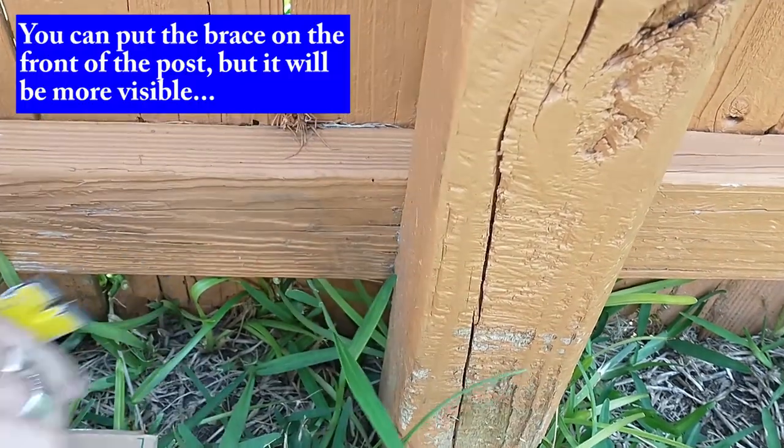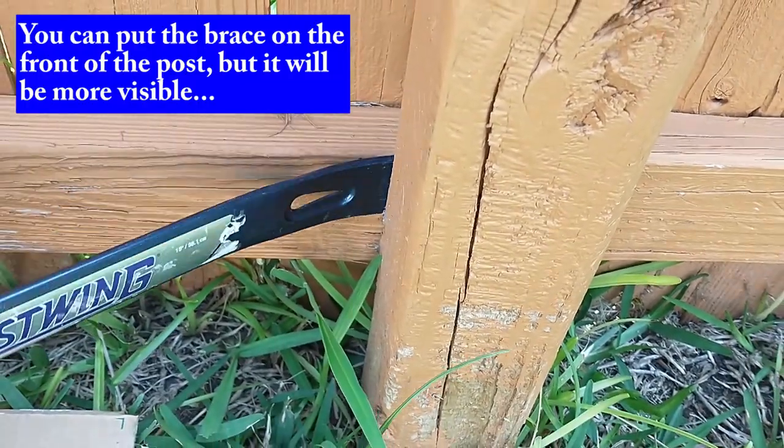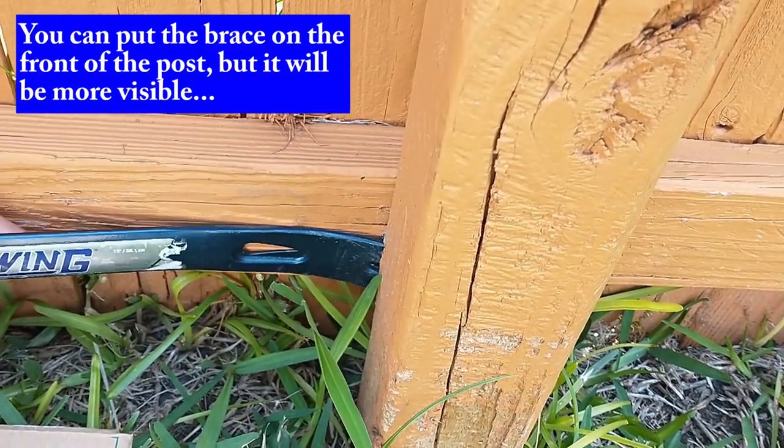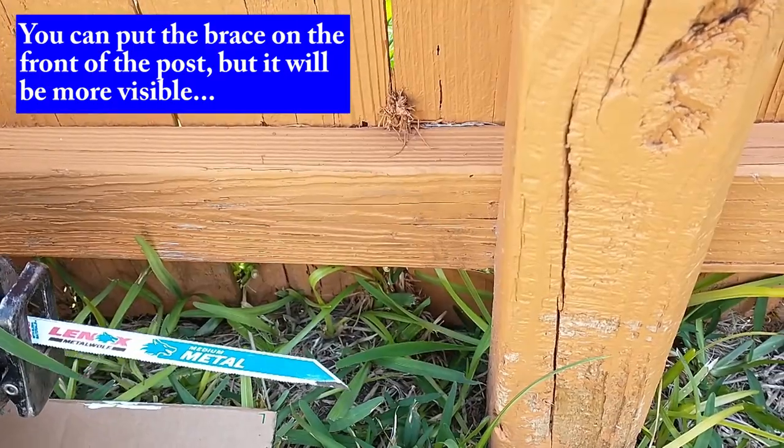If your fence has a bar at the bottom, you may need to pry the pole from the fence a little bit to get the brace around the pole. And you may need to cut the nails.